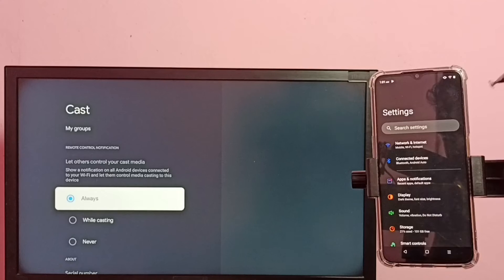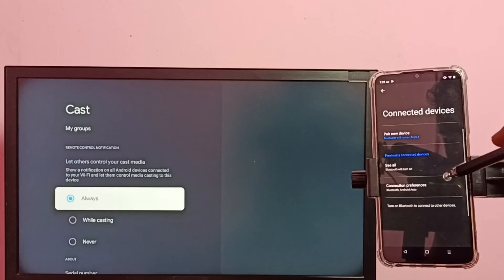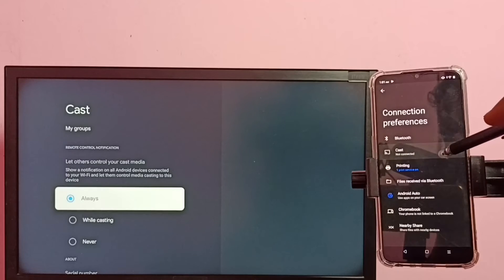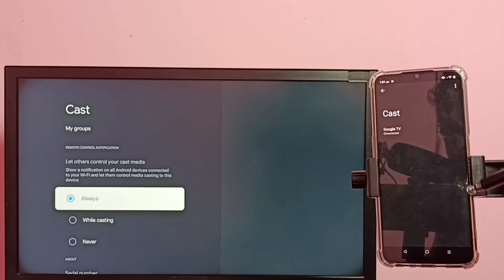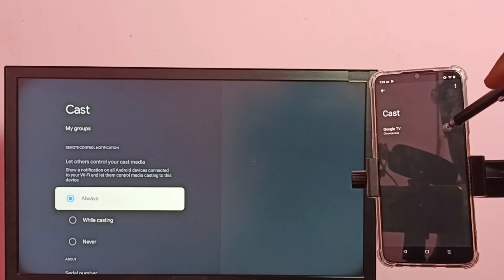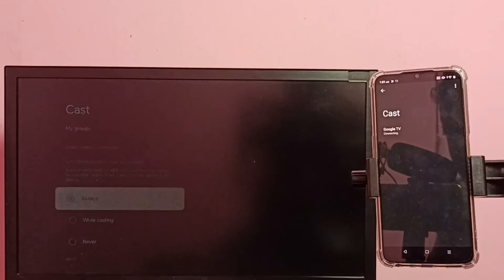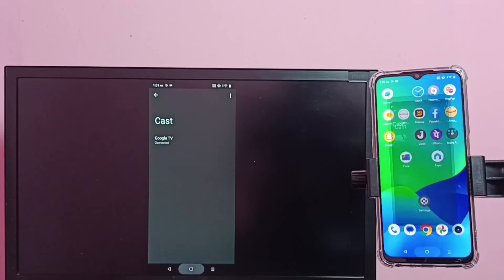Then in the mobile phone, again go to Settings, tap on the Settings app icon, then select Connected Devices, then select Connection Preferences, then tap on Cast. You can see it has displayed the name of the TV. Tap on the TV name, then tap on Start Now. Okay, done.